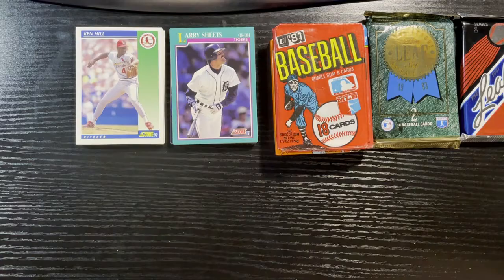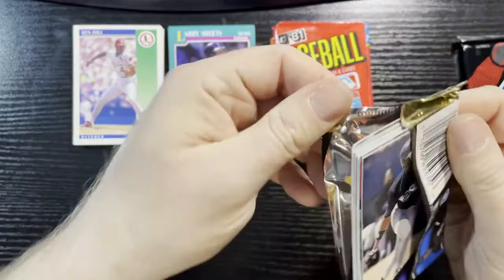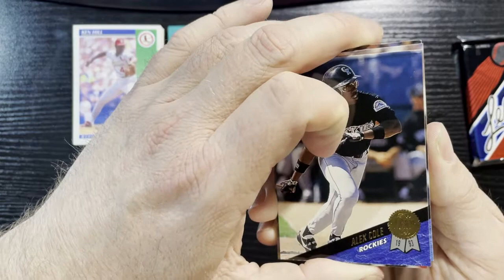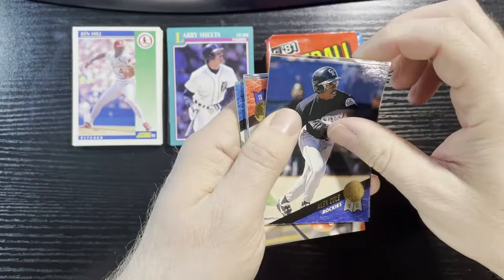Let's go to the Leaf — start with 93. A lot of junk wax packs here. So far I'm not loving it. Pack one's not... oh, look at this — Gloss Loss! That is a brick. Alex Cole of the Rockies — listen to that Gloss Loss.